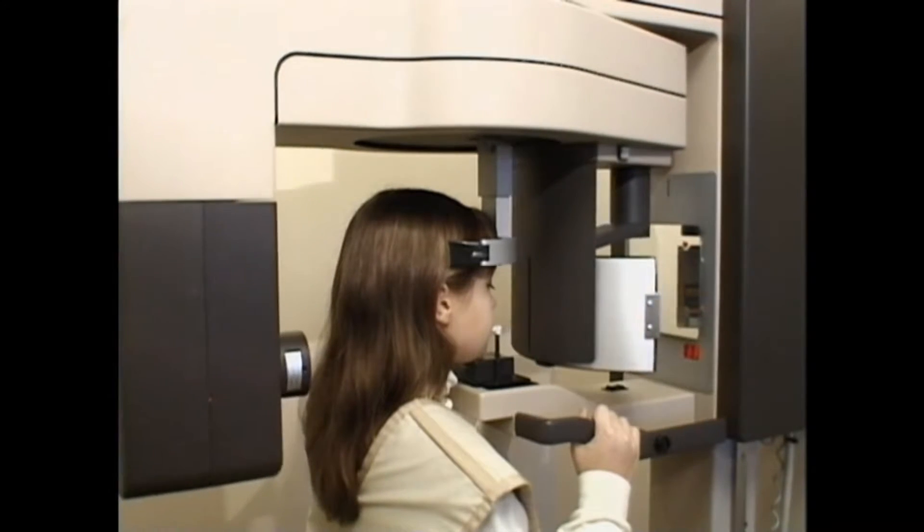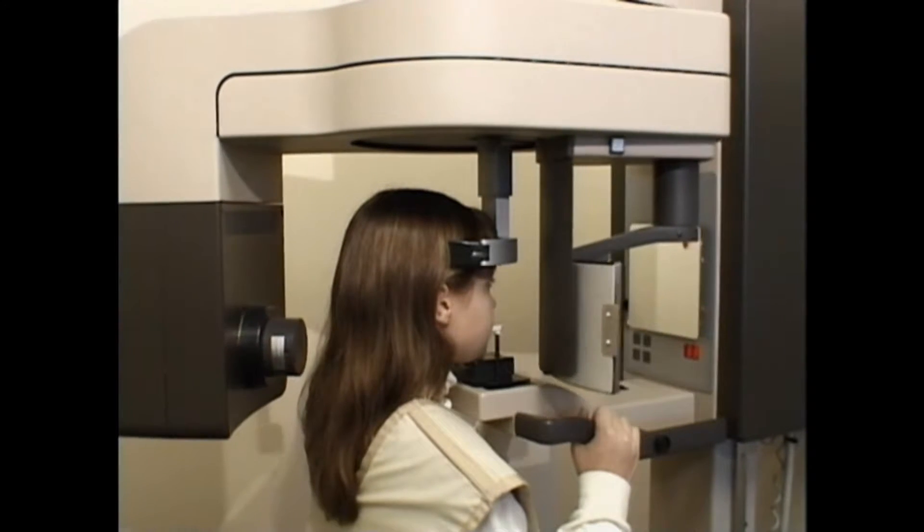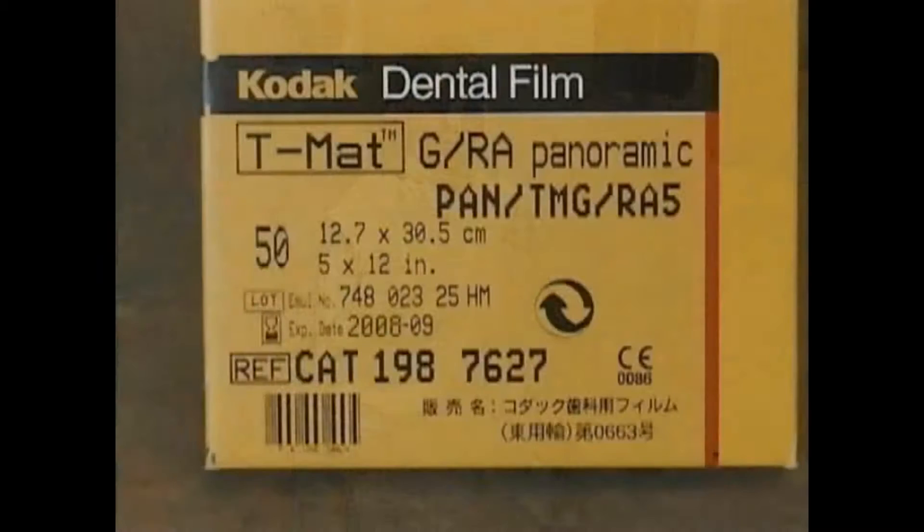The x-ray film is positioned outside your mouth, and the x-ray head rotates around you. The lead apron protects the rest of your body while we take x-rays of your mouth. Dental x-rays use high-speed film, so the amount of radiation exposure is very low.